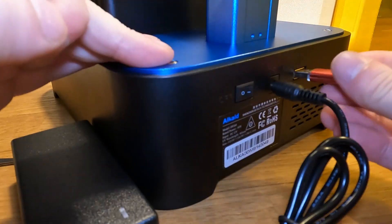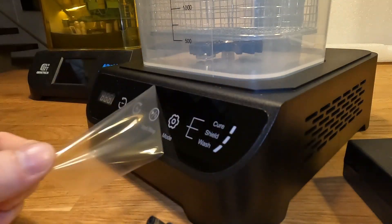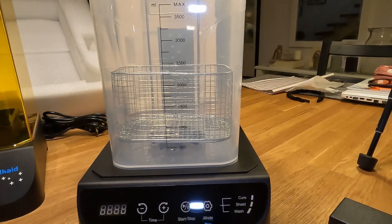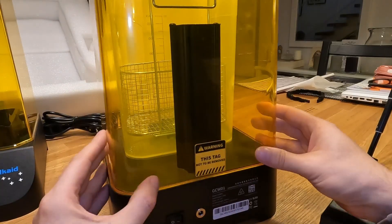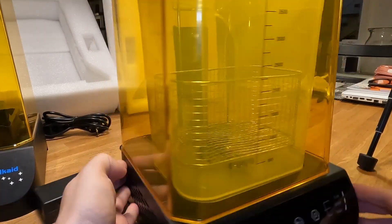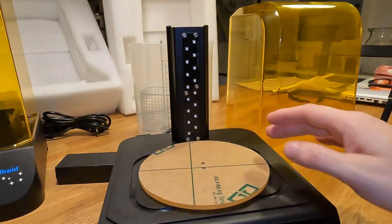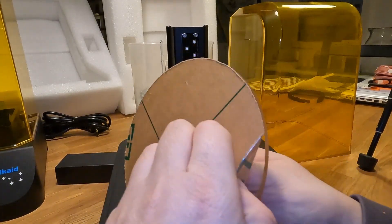My opinion: if you splash out 99 US dollars or 95 euros for a resin printer, should you even get a curing and washing station? You really do not need it, especially if you just want to see if resin is for you or not. You can wash parts in IPA in a cheap IKEA box and cure them out in the sun. But in the long term, getting this station will really make your life easier and cleaner.